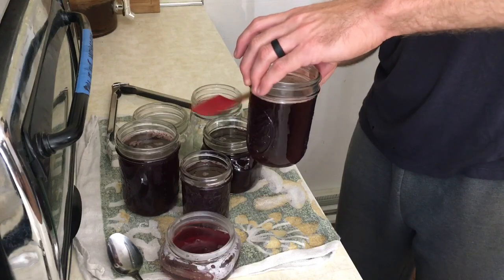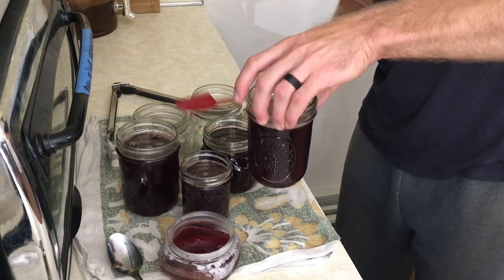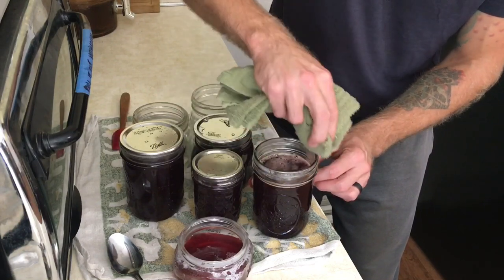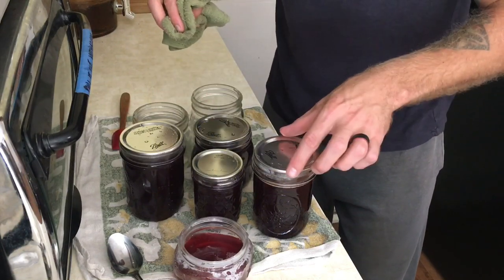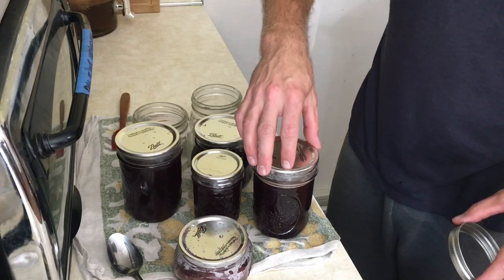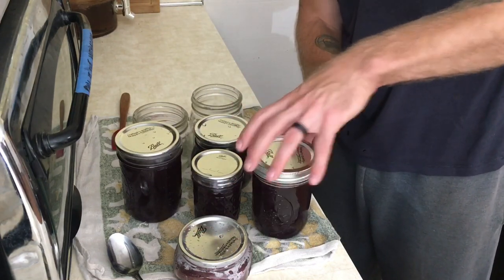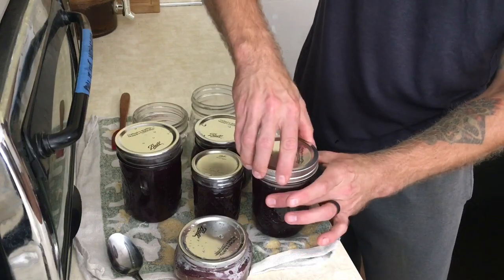Make sure there are no air bubbles in any of your jars. Wipe the top of your jars nice and clean, then put the lid on. Now we're going to screw our lids on and put these right back into the canner to hot water bath them.